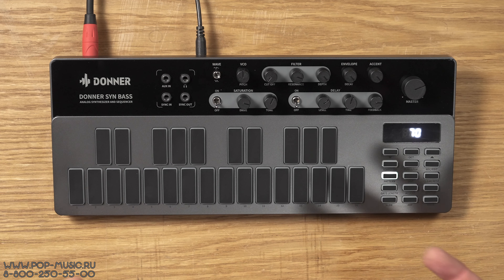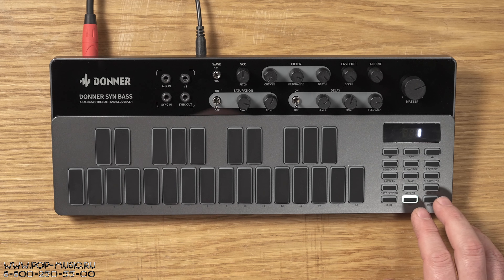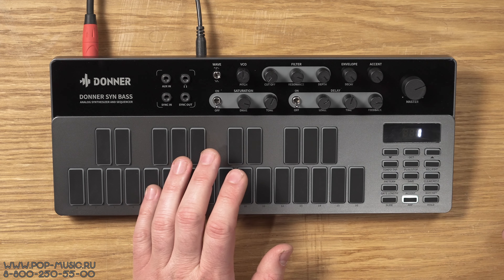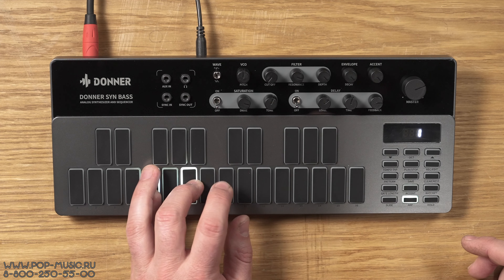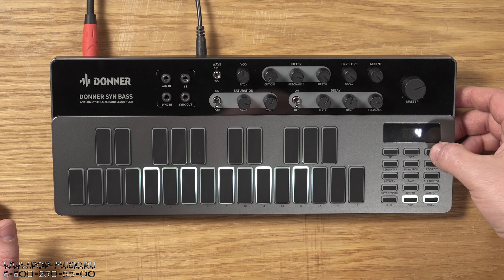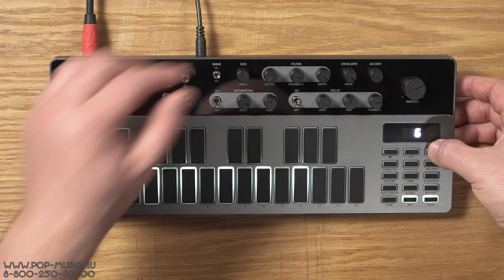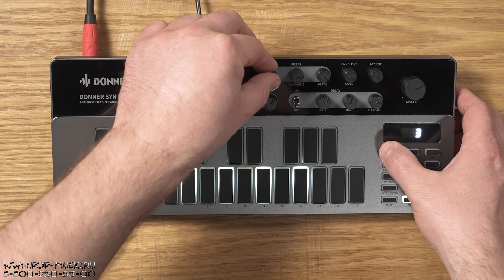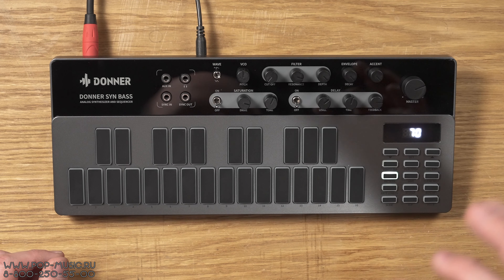Также здесь есть функция, которую я совсем не ожидал увидеть в клоне 303-кислотной машины — это встроенный арпеджиатор. Активируется он кнопкой арп. Есть кнопка hold — нажимаем её и переключаем различные типы арпеджио. Здесь 8 различных вариантов арпеджио: 4 однооктавных и 4 двух-трёхоктавных, что является очень приятным дополнением для такого синтезатора.